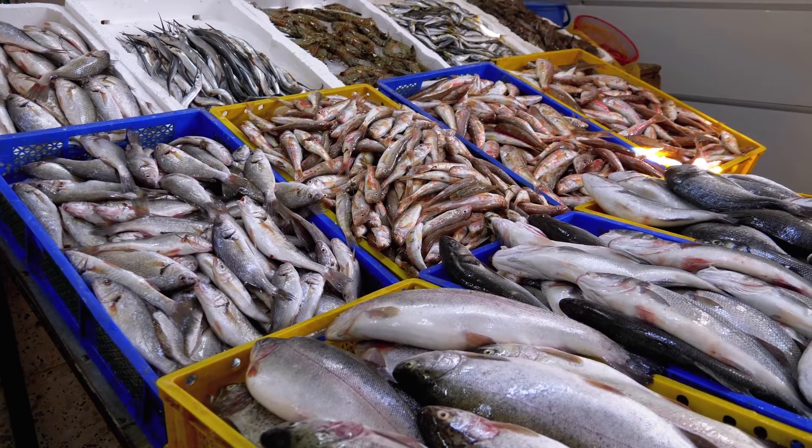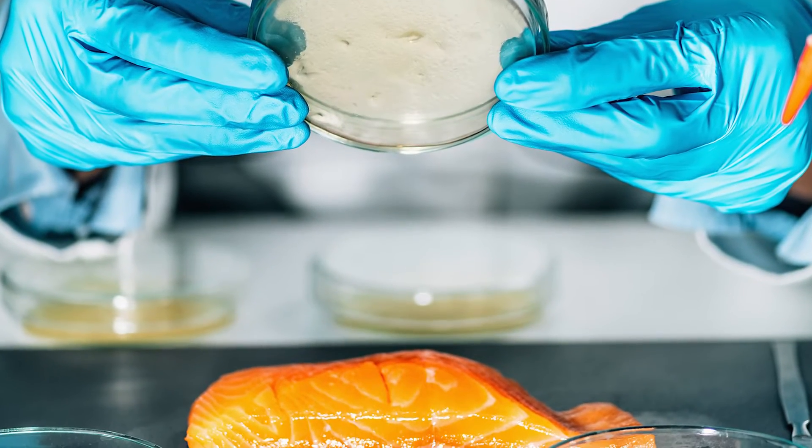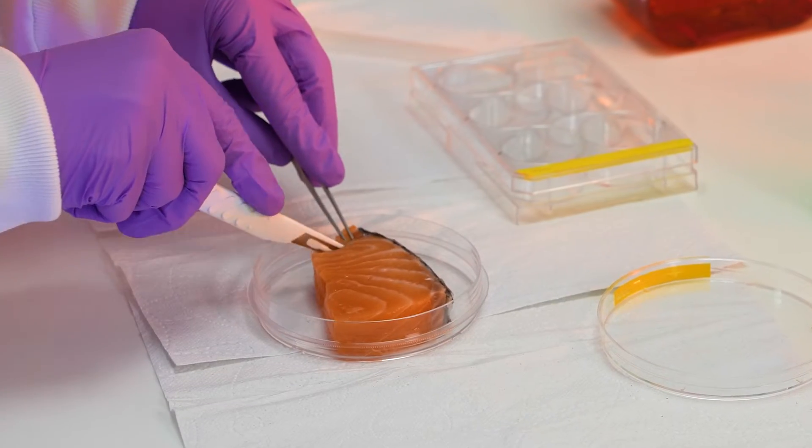That's why we think that fish provided from fish cells — the same as when it's coming from fish — is the best solution. It's more efficient. We only produce what is consumed in the end, and it's therefore very sustainable. It's comparable to a brewing process where cells are kept in a big tank, in a very controlled environment, and that way we produce very clean and very healthy food.